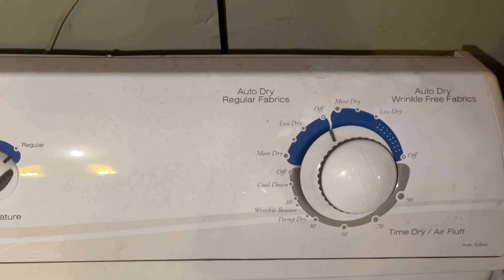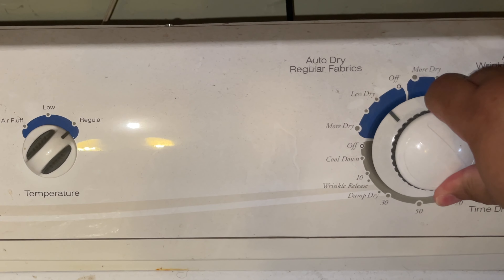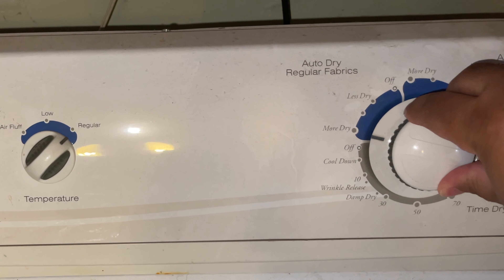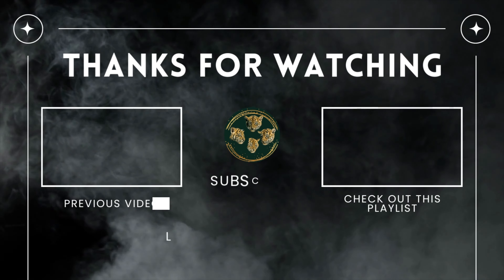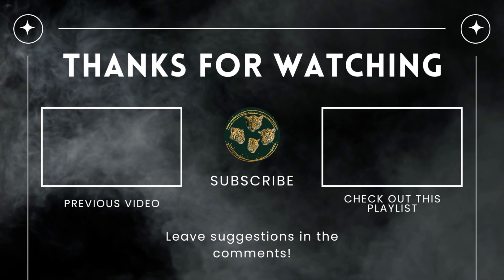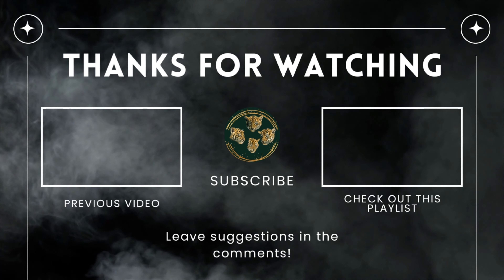Once your clothes have finished drying, you are ready to take them out, organize them, and fold them as you see fit. That will be next week's episode for Life Skills. That has been this week's episode of Life Skills — we went over how to wash clothes. Please stay tuned for next week's episode on how to fold clothes. If you want to catch last week's video, click the link to the left. To check out the entire Life Skills playlist, click on the right. Please like and subscribe, and I will see you on the next video.